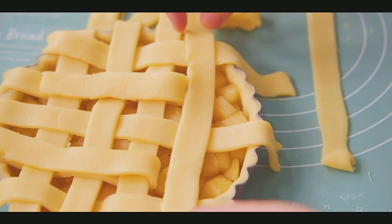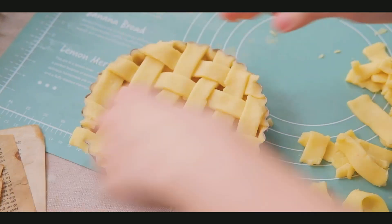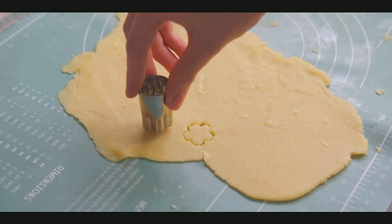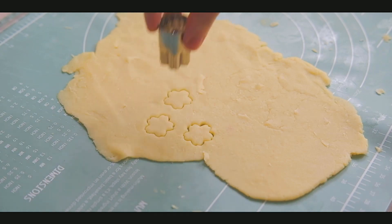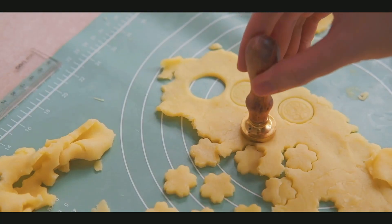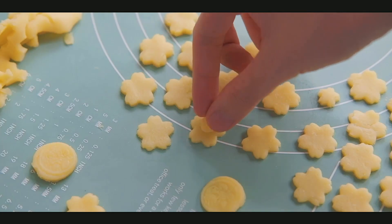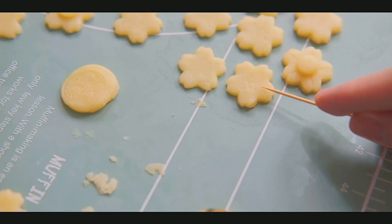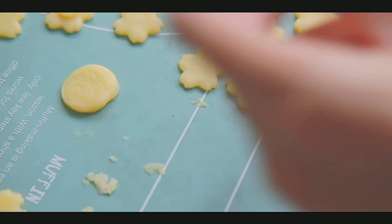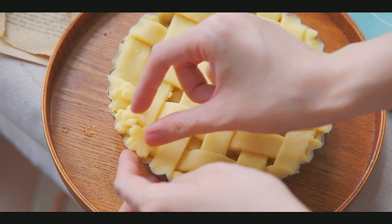Look at this! Once all the lattice strips are in, gently use your fingertips to trim them with the edge of the mold. For the remaining dough, I want to do something extra special — I'm going to use some cookie cutters and cut all the remaining dough into flower shapes. I bought these at Daiso when I was in Japan and they represent sakura flowers beautifully. To make the flowers look more realistic, gently press a toothpick into each petal pattern. This step is totally optional — skip it if you prefer.